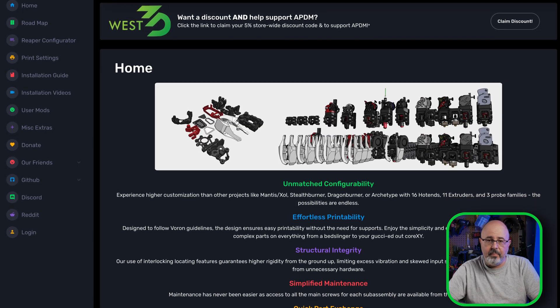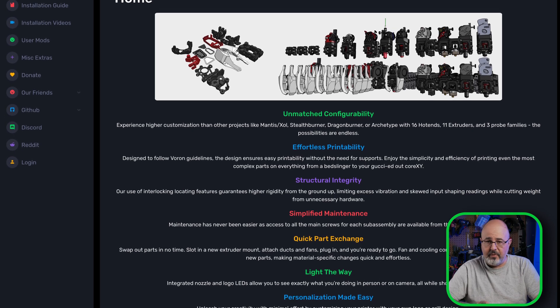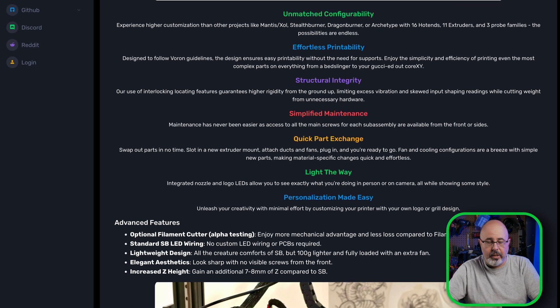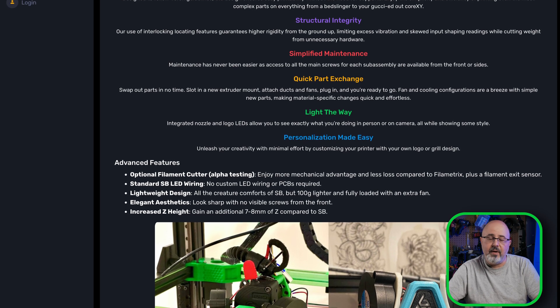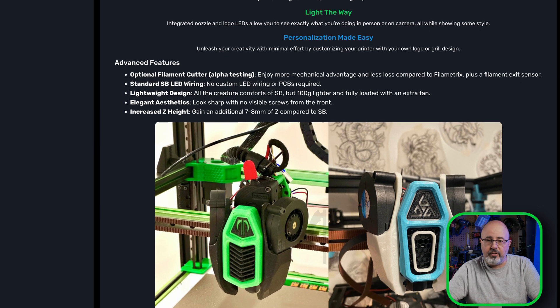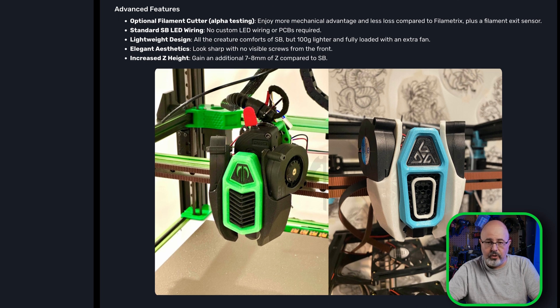The toolhead I'm going to build is the Reaper. The Reaper is currently in beta testing, but it has a large number of people using it. It accommodates three different probe types, 16 different hotends, and several variations of extruders. There are even different options for aesthetics. There's good documentation and a configurator where you can select the options you want and download a zip file with all the STLs. While there are TAP carriage mounts unique to the Voron, the Reaper also has its own carriage design that works on either MGN-9 or MGN-12 carriages, accommodating either 6 or 9mm belts.